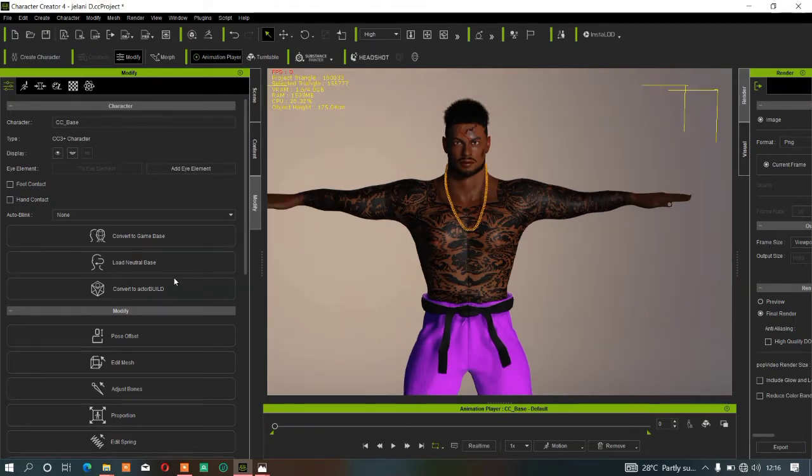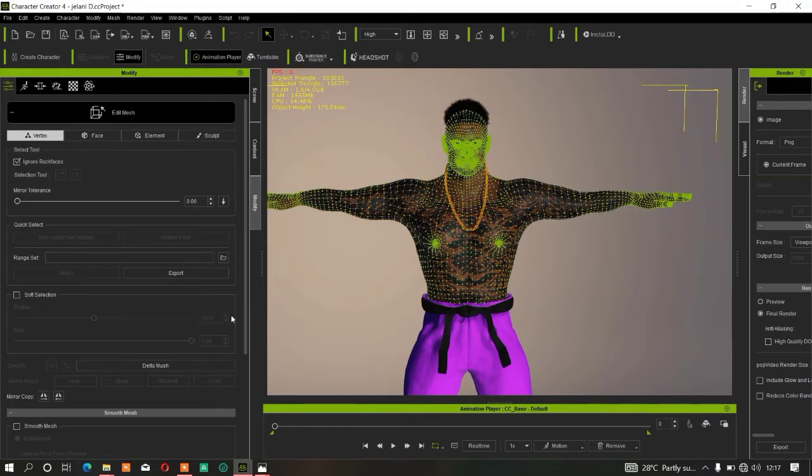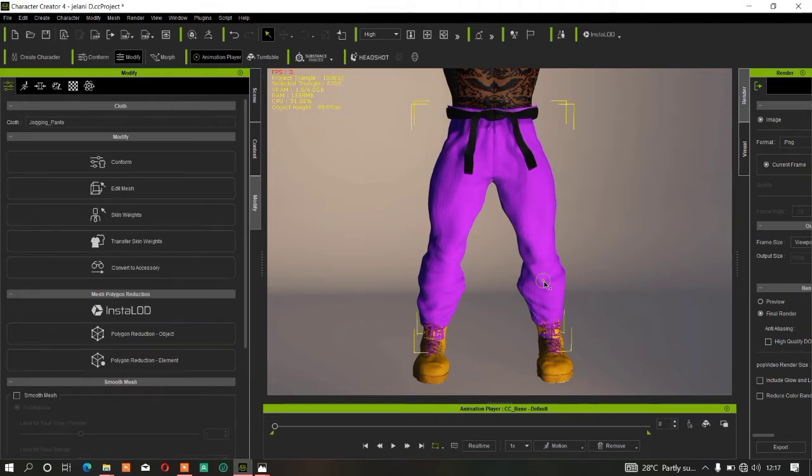That's how to smooth your character body in CC4 using Data Mesh on the Edit Mesh body. Now let's look at smoothing clothes — in this case, the character's pants. The method for clothes is very different from what we did for the character body.